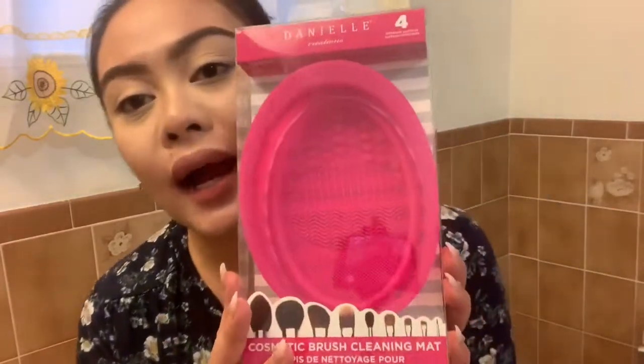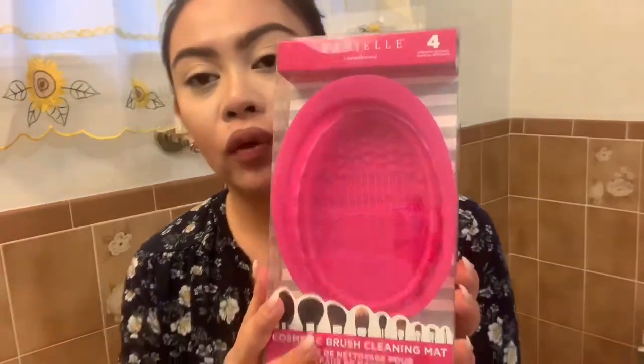Hello guys, welcome back to my YouTube channel. For today's video, may review lang tayo. Dito tayo sa washroom — ang i-review natin is from Daniel Daniel Creations, a cosmetic brush cleaning mat. So ito siya, ganito ang itsura niya — it's so beautiful! I bought this one because it's on sale, so without further ado, let's begin.